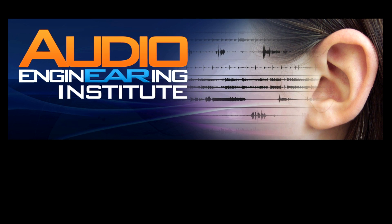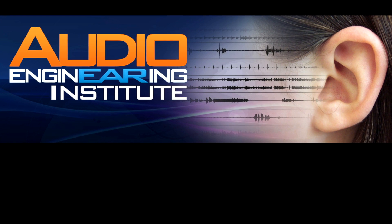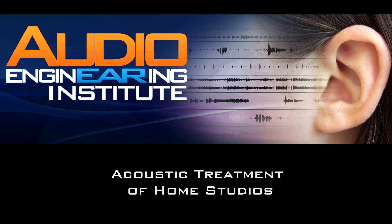Hey, this is Marius Perrone with the Audio Engineering Institute. Today we're going to talk about acoustic treatment of home studios.